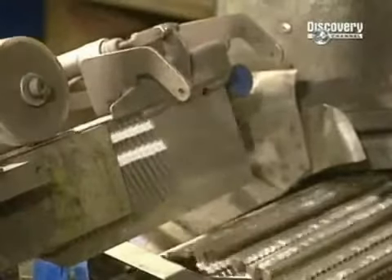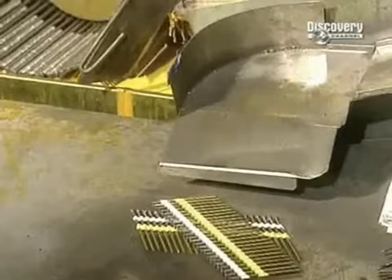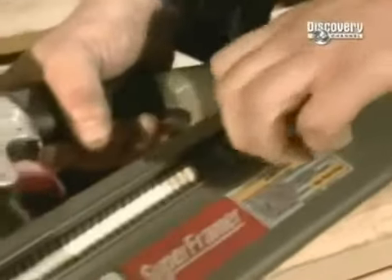To keep them in place, the nails are coated with a resin that dries in 4 minutes. This is the nailing device that uses nails on a strip. It strikes the nails with just the pull of a trigger.